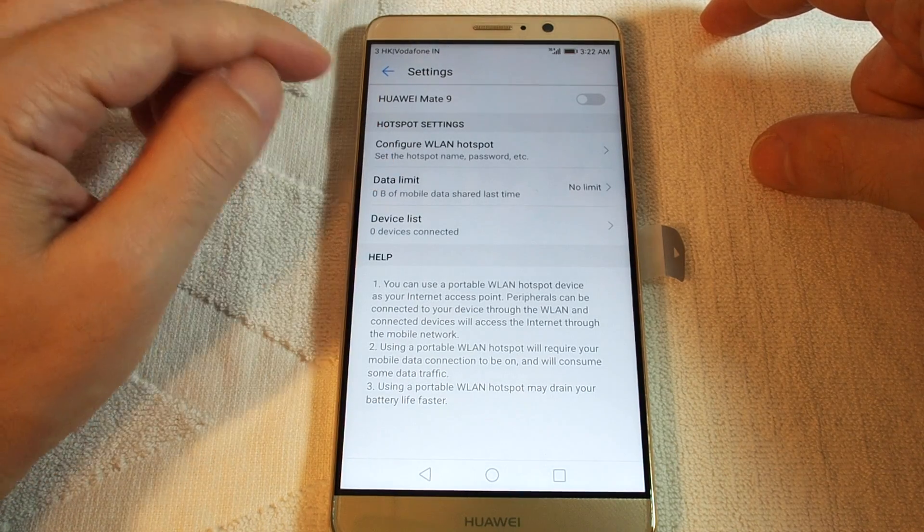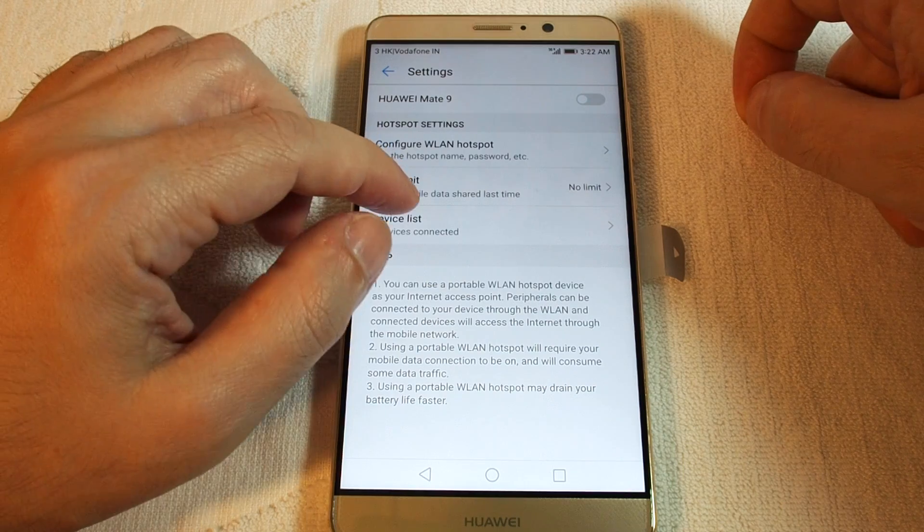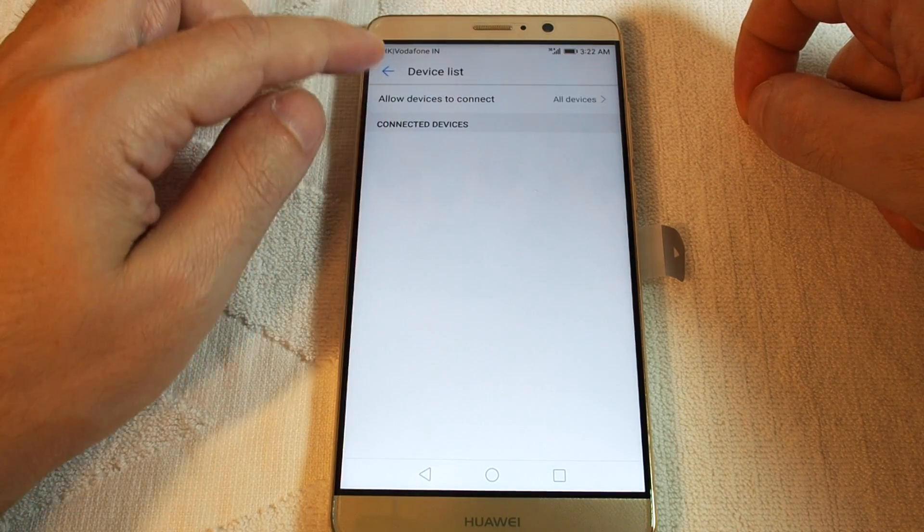You also have the ability to put a data limit on here, which is a great feature. And you can actually see which devices are connected, if any.